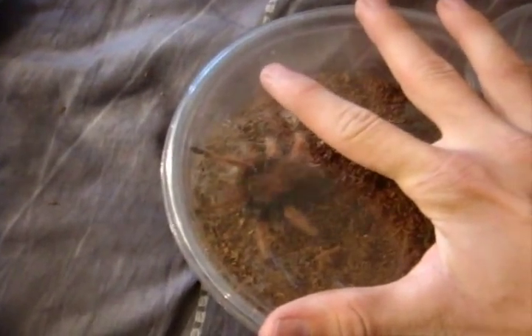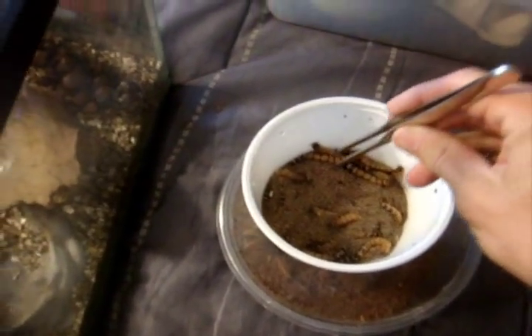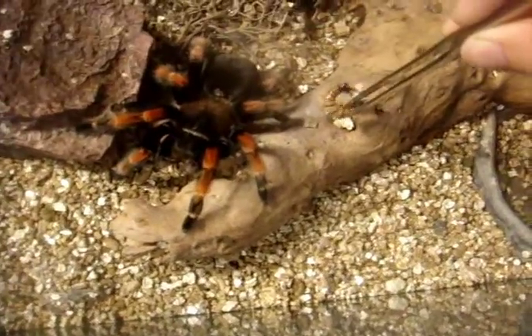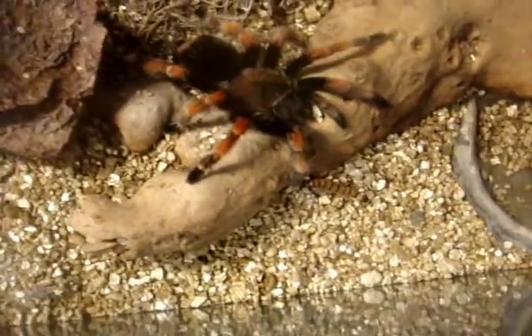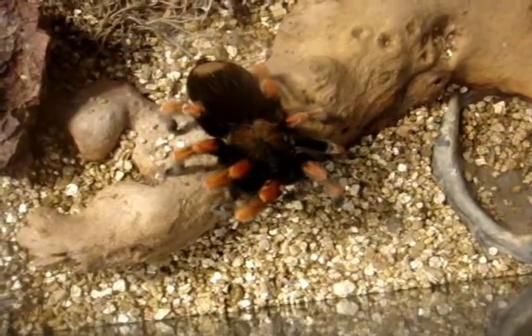I guess not interested. Yeah, these are very typical — she's going to see these boehmis. So now that Melina wasn't interested, Katana's probably is. She's an older female. Good girl.